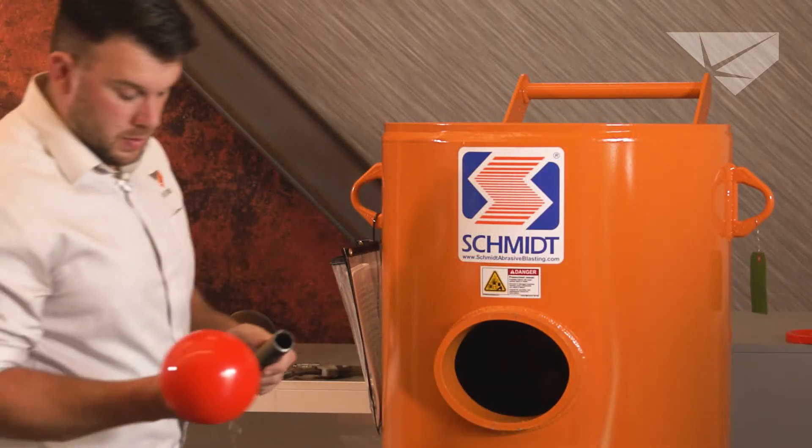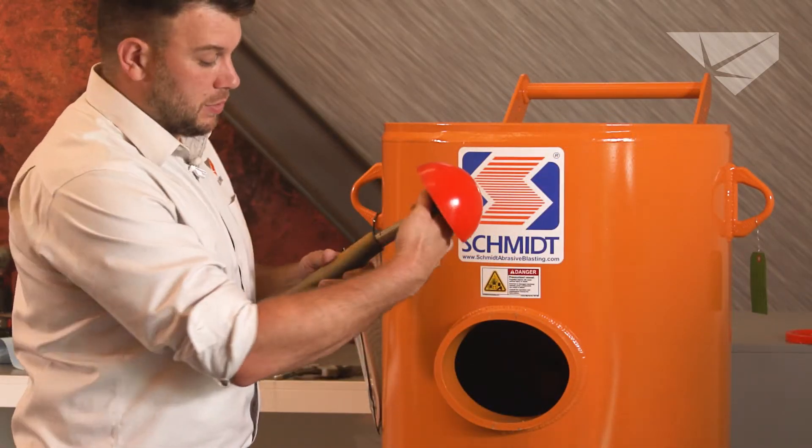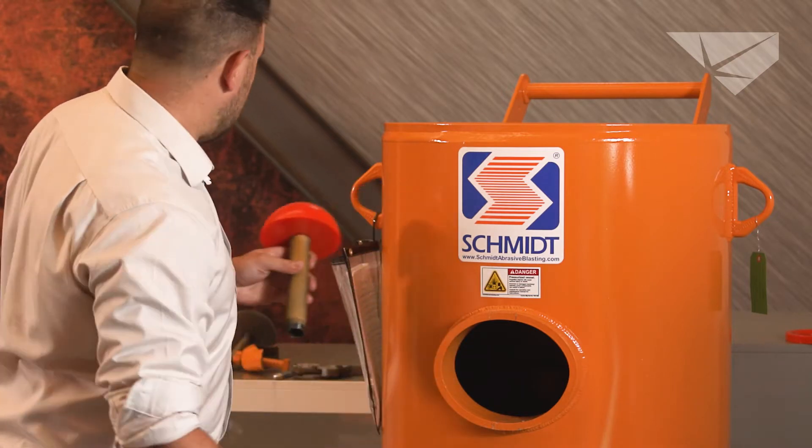Then you're going to grab your new pop-up, slide it onto the riser tube like so, and set it off to the side.